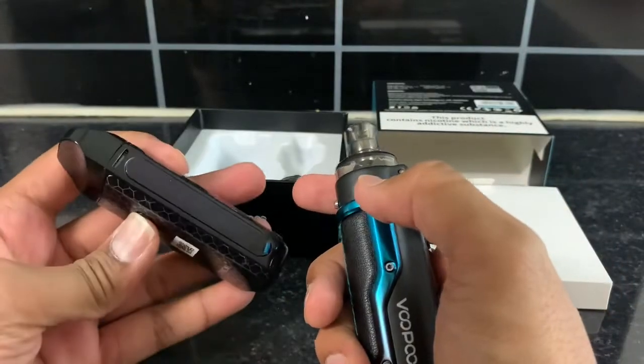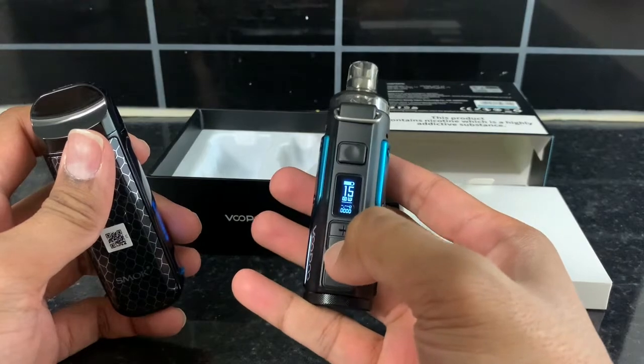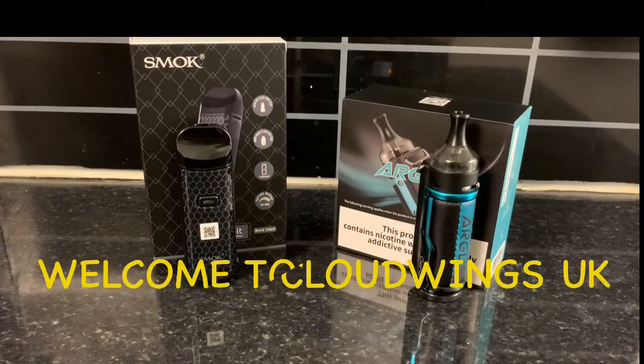You have only one button to operate the whole thing — the voice button — and an easy plus and minus button. The buttons are quite rugged and the overall build-up is quite strong.